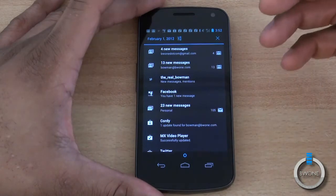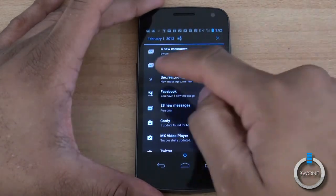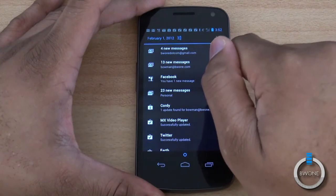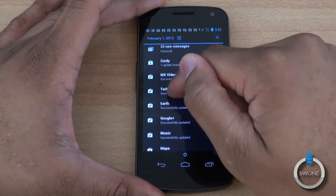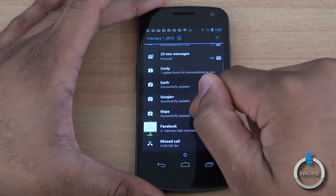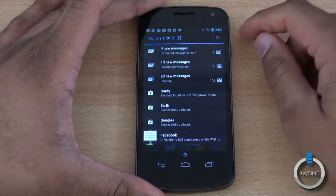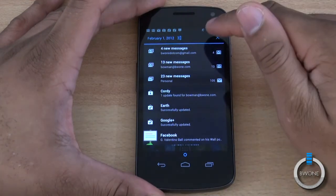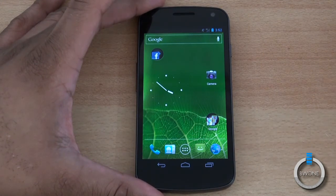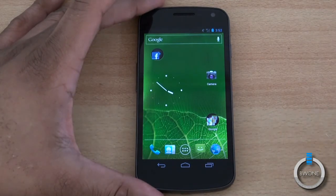Sometimes you get a long list of notifications and you might want to check some while keeping others. So let's say I don't want my Twitter notification anymore — all you have to do is swipe and it goes away. Facebook — swipe and that goes away. You can go individually into each one of them and swipe them away just like that. Or if you just want to clear them all out, hit the X button and it clears all of them. That's a great way to manage your notifications and get familiar with basic navigation in Android 4.0.